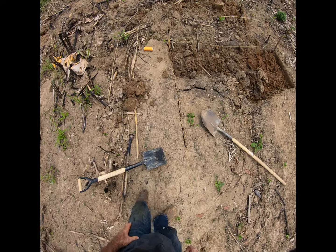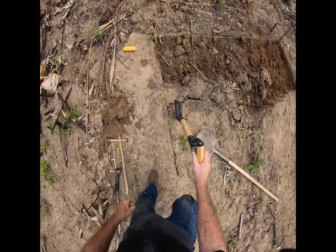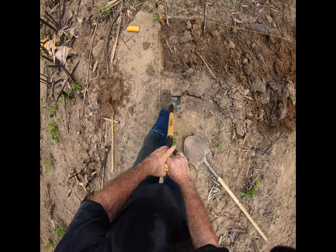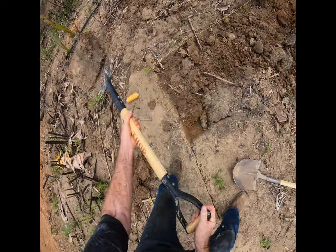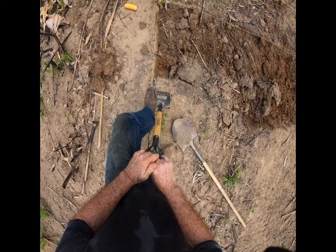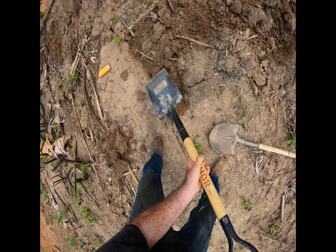We squirted it off. We're going to dig some along the line to get the line established. Slowly but surely, the dig goes on.